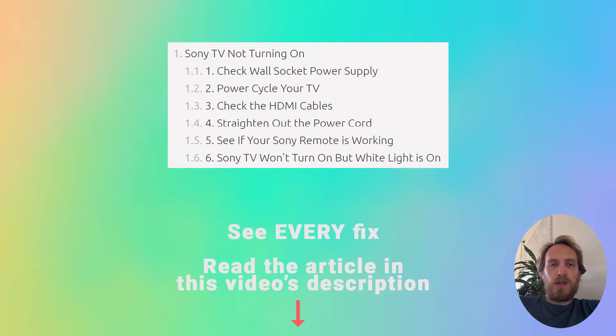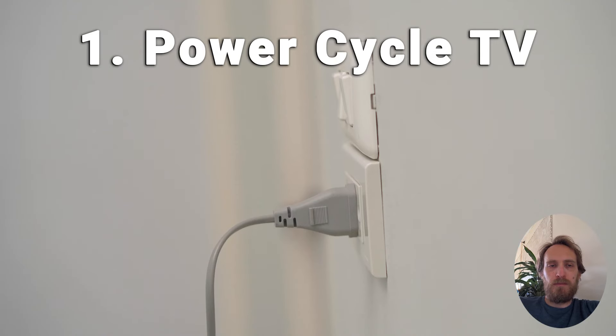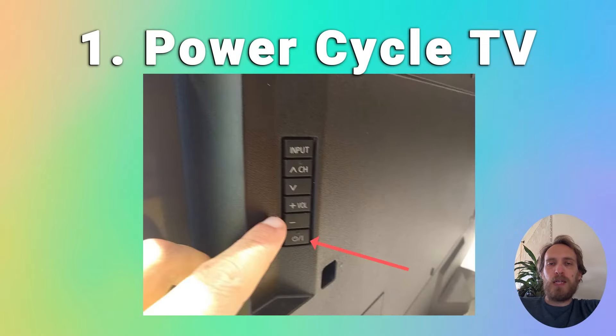The first fix is to try power cycling your TV. It's often the best way to fix any TV as it will clear out any issues with non-permanent memory and reset your mainboard without losing your personal settings. Make sure your TV is switched off and unplug it, then hold down the physical power button on the TV for at least 15 seconds.